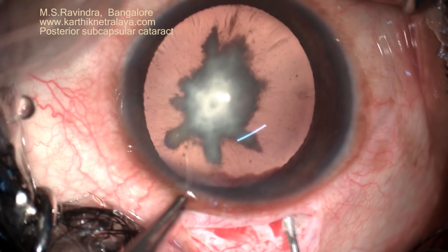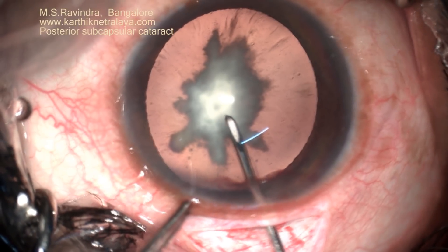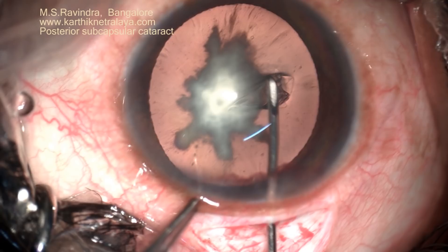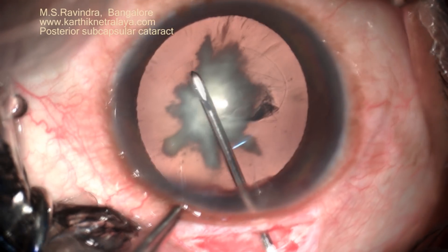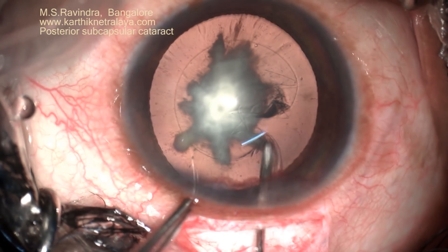A posterior subcapsular cataract. The edges appear to be stellate. There are stretch folds which are extending from the margin of the cataract to the posterior capsule. This is a high-risk presentation — one has to be extremely careful.